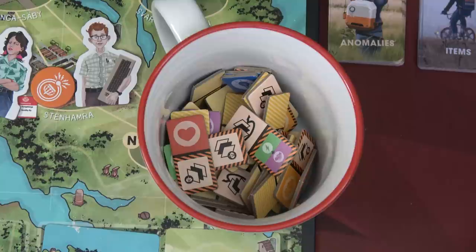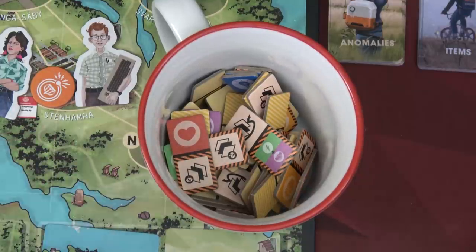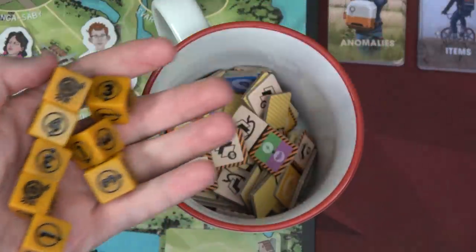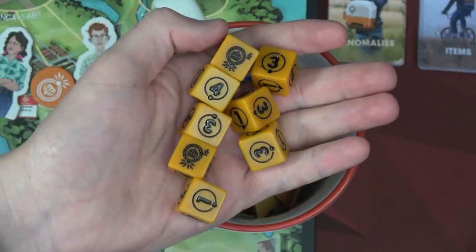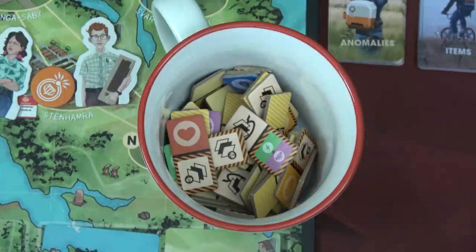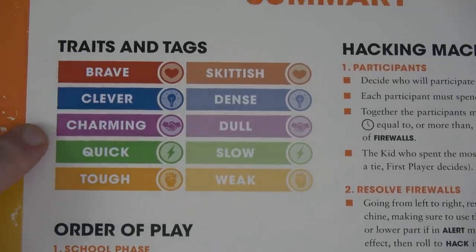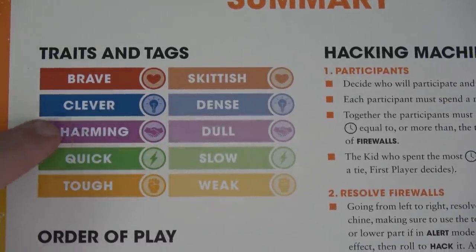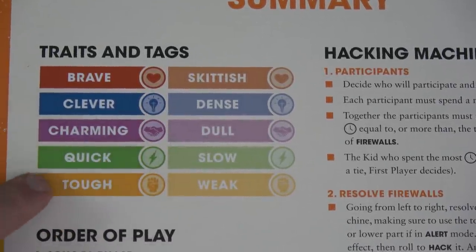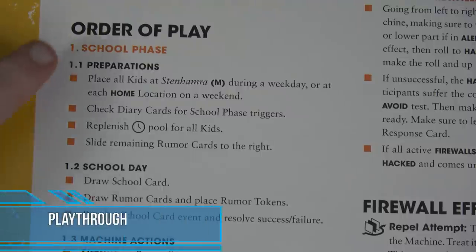We've placed our rumors on the board — one at school which is great, one at L, one at G, and one at M. The L one will be tricky because we'd have to avoid the watchdogs, but G shouldn't be terrible. We'll shuffle up the anomalies deck and items deck and I think we're ready to start the playthrough. You have firewall tokens — the rules say put them in a pile upside down but I just put them in a cup. We have eight dice used to resolve all tests. The only way you get successes is with sixes in this game, so be ready for some dice chucking. Before we jump in, here are the different traits: heart is brave, light bulb is clever, handshake is charming, lightning bolt is quick, and fist is tough.